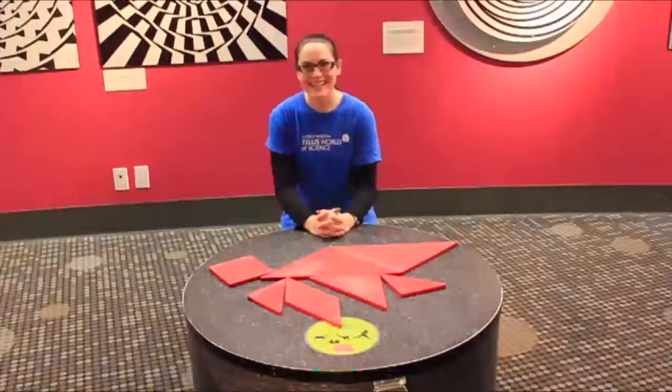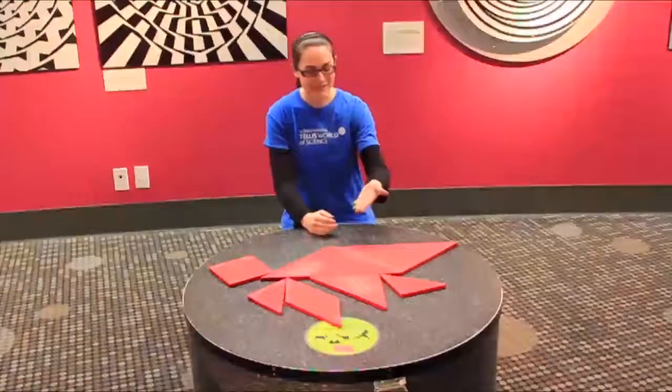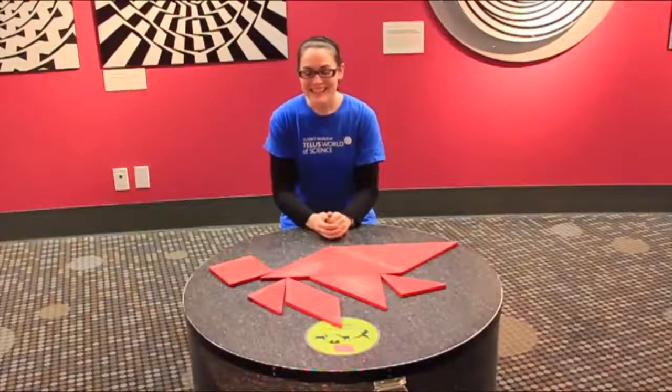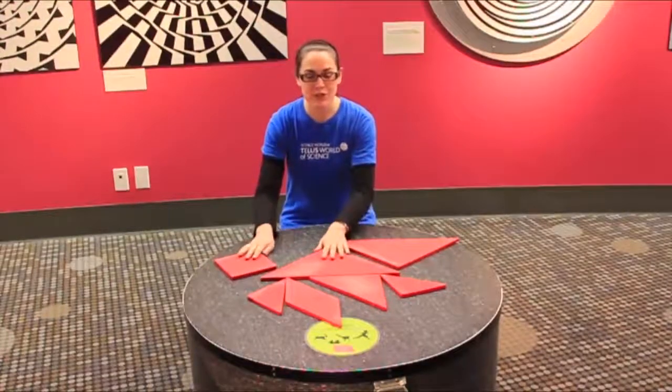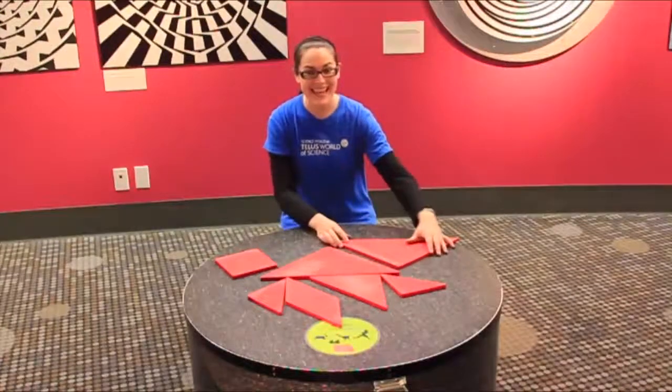Hi there! My name is Jess, a science facilitator here at Science World. For today's video we're going to be looking at the tangram puzzle, what I have before me here. It consists of seven pieces which you arrange to make a specific shape. Each piece is called a tang.